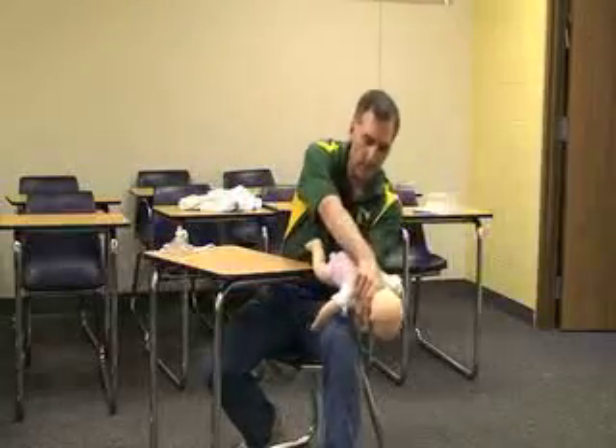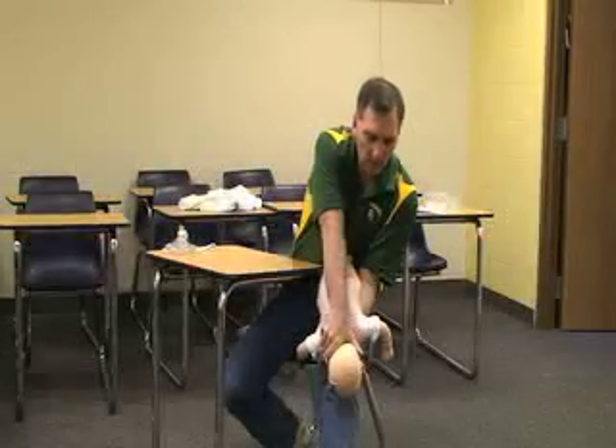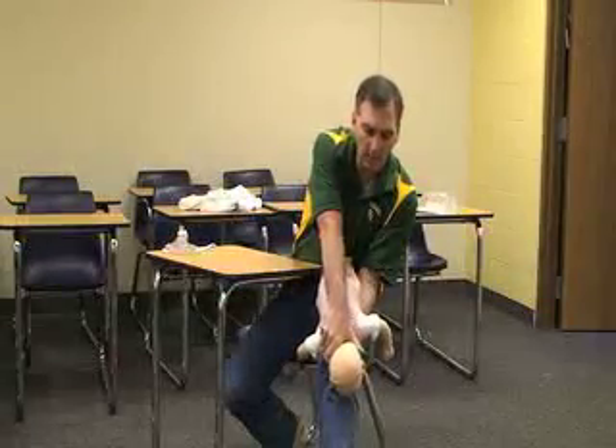You're going to take the baby — if you're standing you can do this — and keep the head down so the food or whatever the obstruction is will go with gravity.